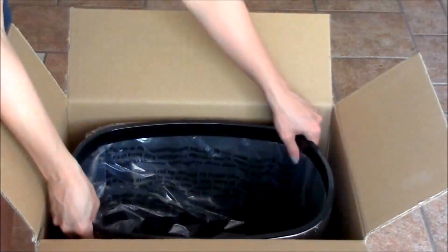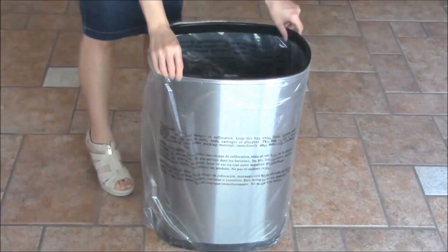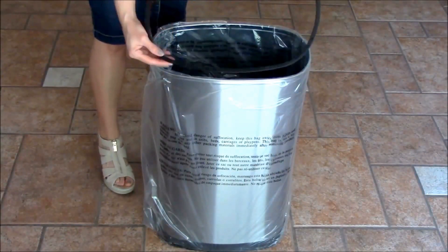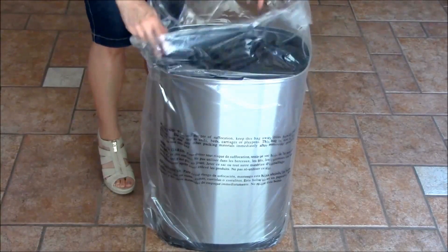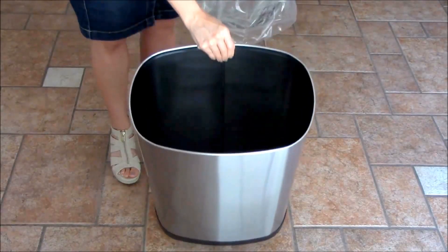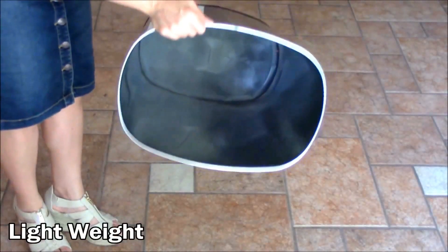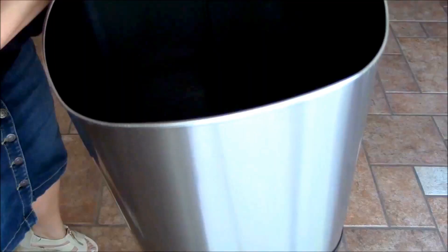In the bottom of the box you can also see there's another piece of packaging to hold the bin in place, so it was very well packaged. Now we're going to take it out of the bag it comes in. This is the little ring that holds your trash bag in place. The bin is lightweight, so it's easy to move around, and this is what the inside looks like.